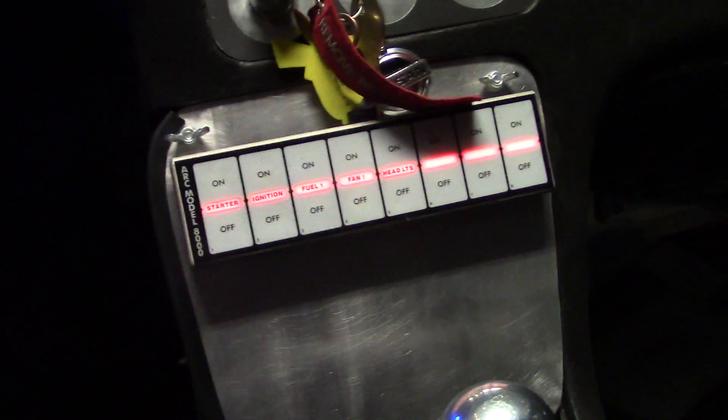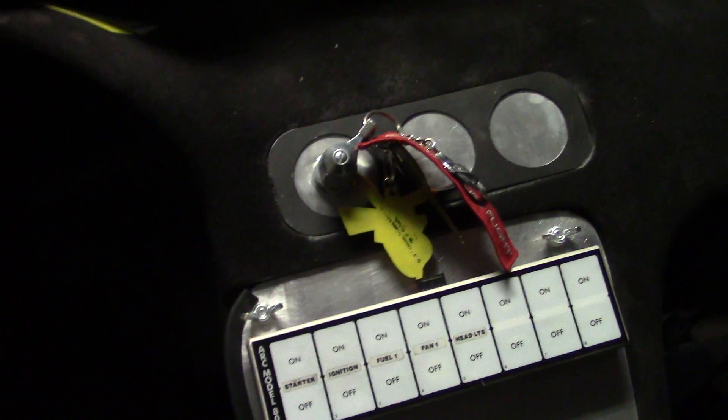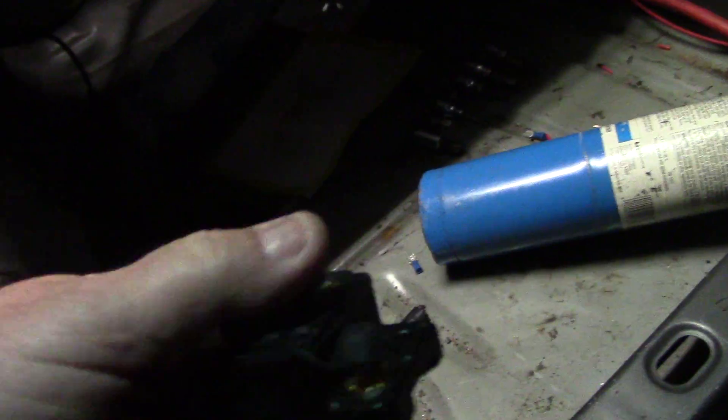Everything's pretty much hot and ready to go. There's one of the computers under there — I really don't know what that does, but it does something. He's got it all labeled. He's going to be wiring the Nova soon.